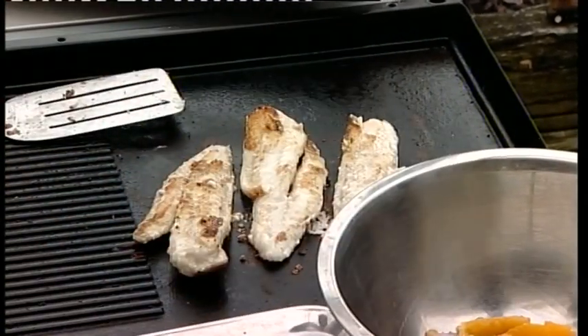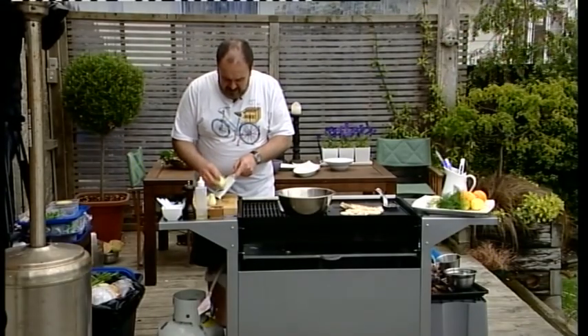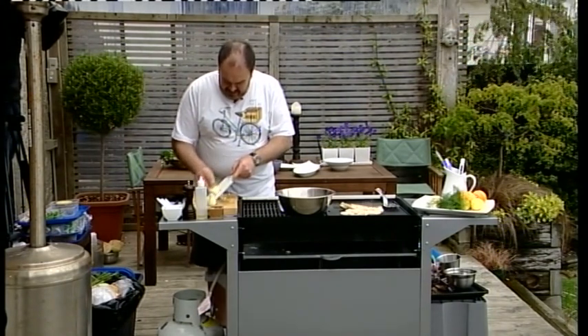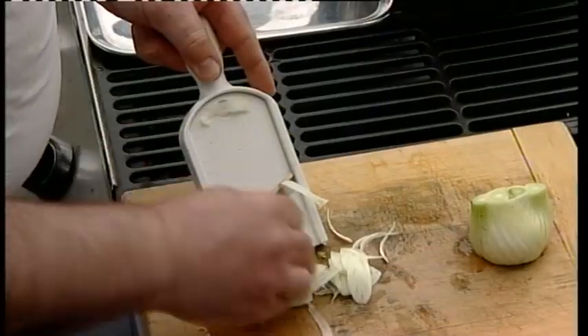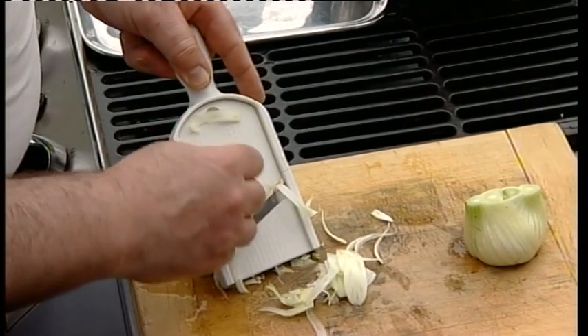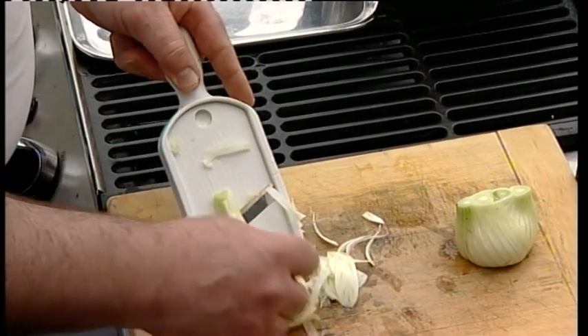I've got what's known as a little Japanese mandolin or slicer — you can pick these up in the two-dollar shops in Japan and they're ideal for doing lots of thin slices. You've got to watch your fingers. I'm just running it backwards and forwards and we're getting these wonderful thin slices of the fennel bulb. You don't have to cook it — it can be cooked — but what we're wanting is that nice crispiness of the fennel.